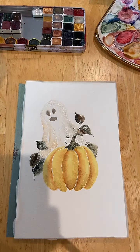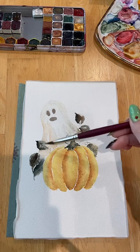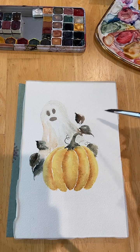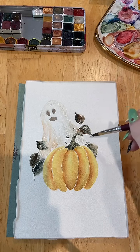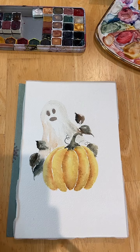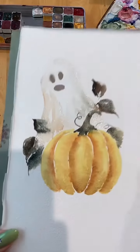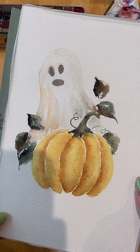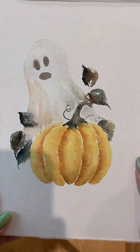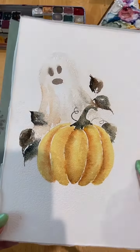I really like the bleeds here. It sort of looks like the ghost is kind of in between, interacting with our matter, and then the color bleeds. This was a good one. I might want to do another layer on the eyes, but I think that's going to be it for today. I really love the shimmer — it really makes the ghost look good.